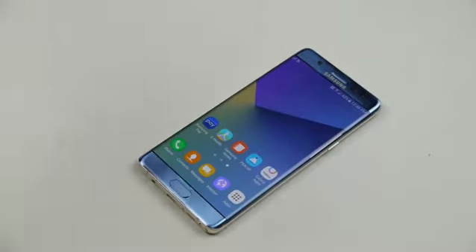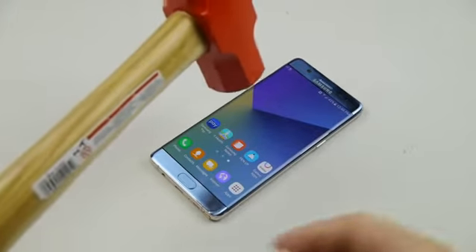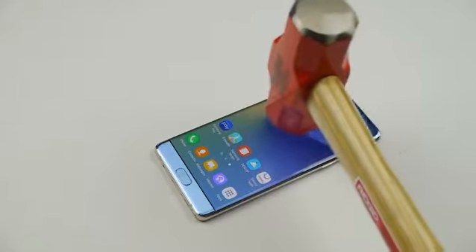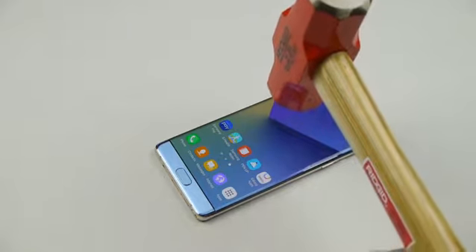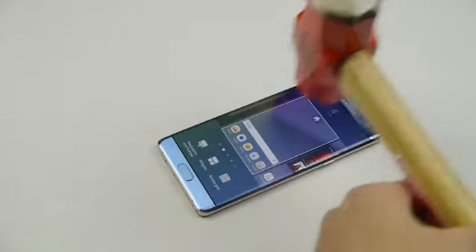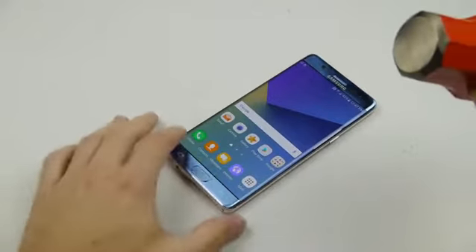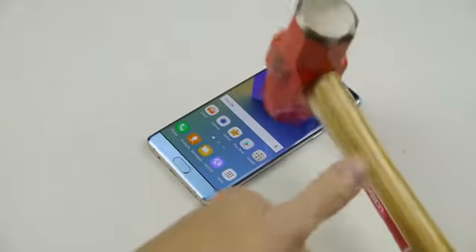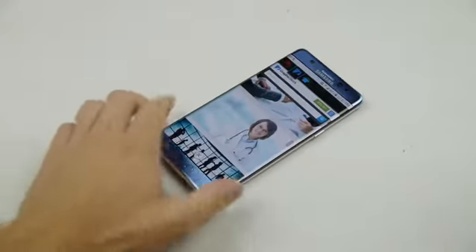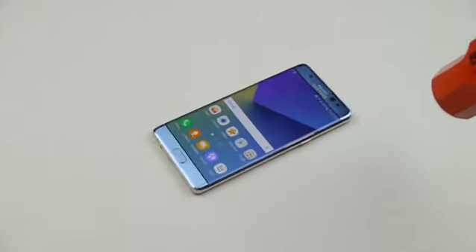Now we're going to move on to the legendary hammer test. As always, I'm going to start as I normally do — very lightly drop the hammer. It's always two and a half pounds, about an inch above the screen. Nothing happened. A little higher — nothing, nothing. That's normal, that's perfectly fine. It should pass this test, and it does pass the test.